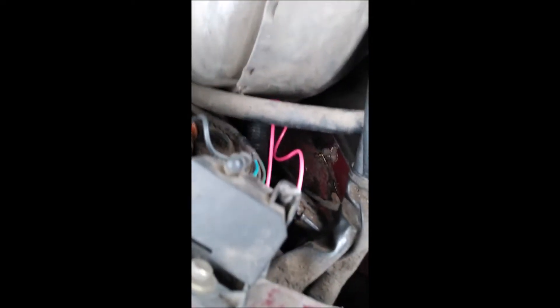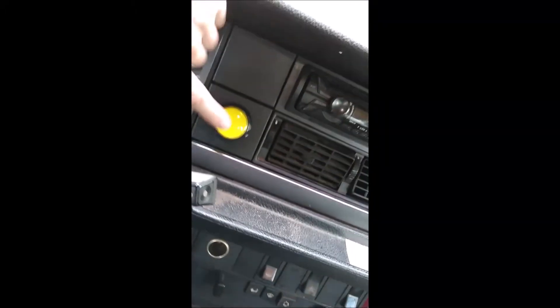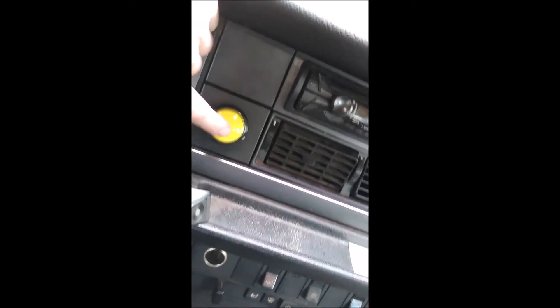Into here. There's this little tube thing I found that goes through the firewall. Here's the button. Sorry neighbors.